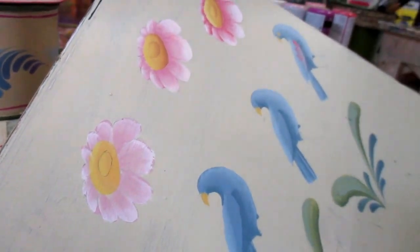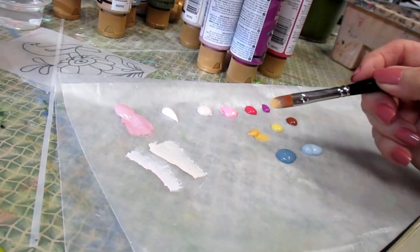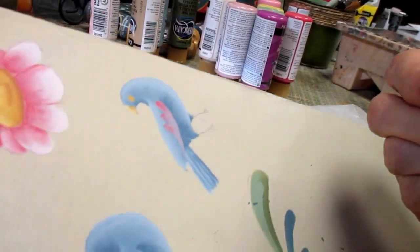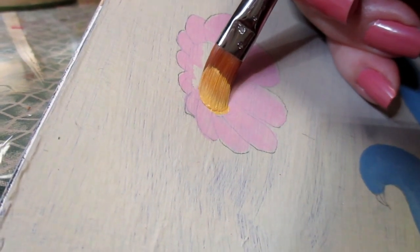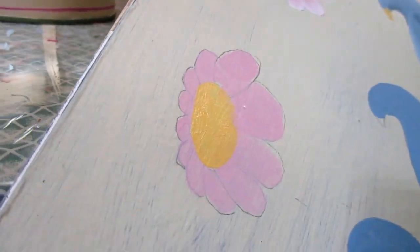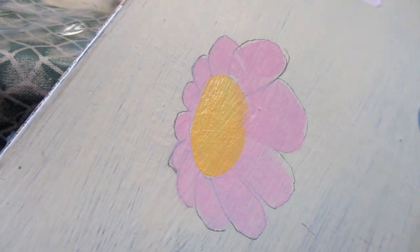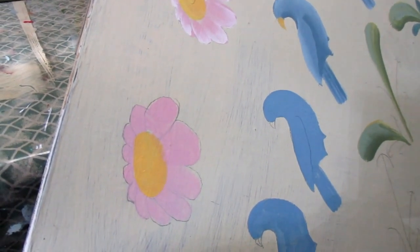While the highlight is drying, I'm going back to my number 10 filbert brush to stroke in my center. I wet my brush and load it flat from the side of the puddle. The reason I'm using the filbert is because the area is round and those rounded bristles help me get a nice rounded edge. I start on one side of my center and stroke into the center — and there you go, totally covered. The color I used here is just spicy mustard.